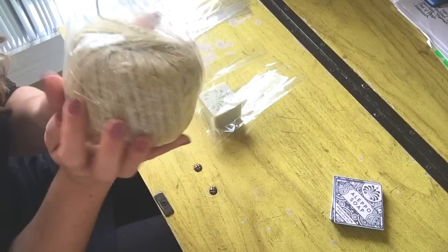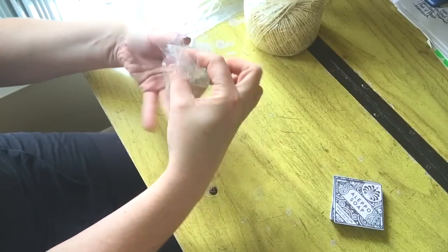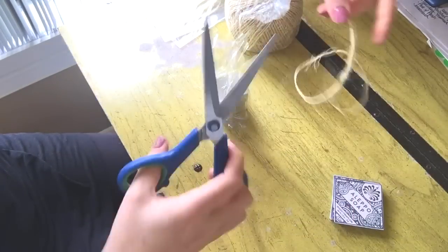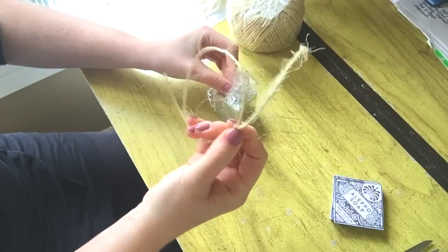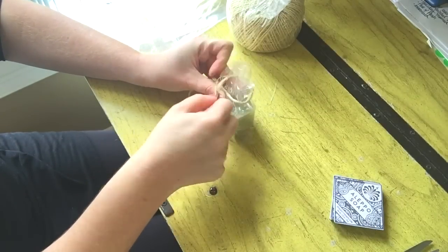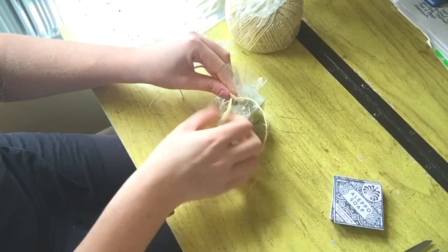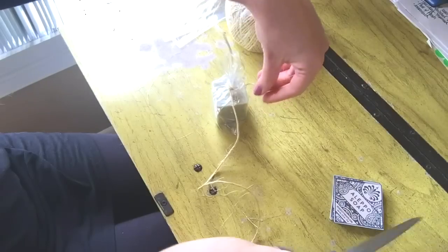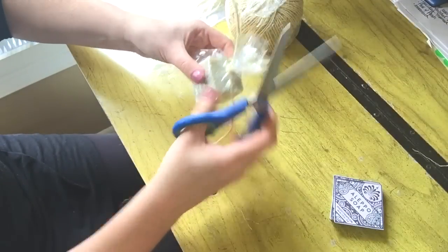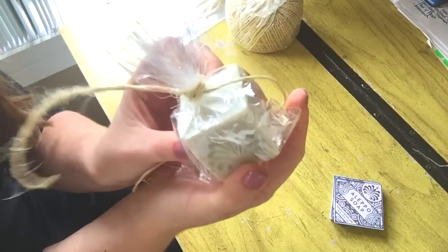I decided to use twine — every household needs a big ball of twine because it comes in handy. I take it, give it a good twist, cut off a little bit, hold it on one side and wrap it around just like that. I tie a little knot, and if there's a lot of excess I just snip it off. I do like it to look a little rustic though — easy, easy.